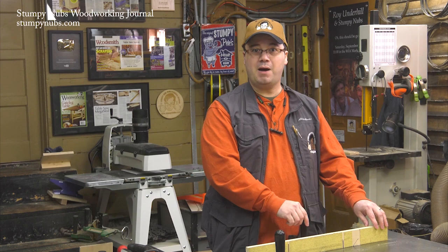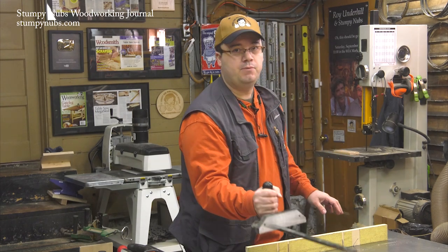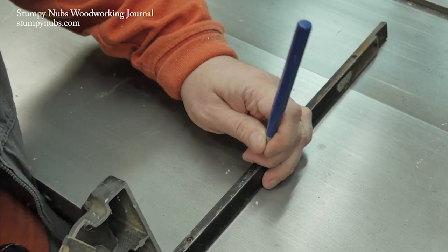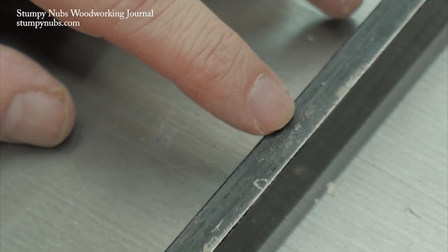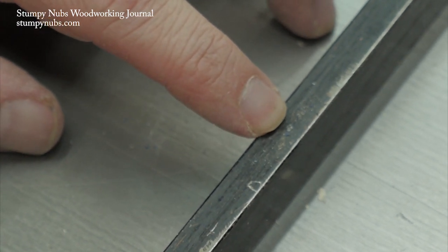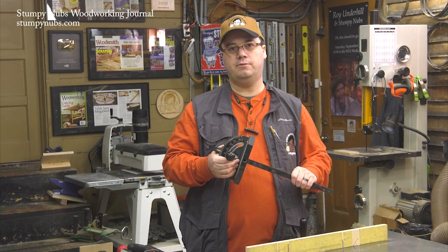Be sure your miter gauge's bar fits well in the miter slot. If your bar can't be adjusted, you can use a punch to create two or three dimples on the side of the bar. This will raise some steel around the dimples to take up the gap in the slot. Don't go too deep at first or you'll have to file them back down. Make small adjustments to find the perfect fit through trial and error.